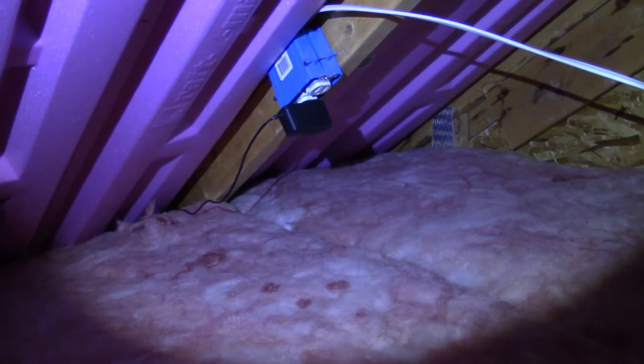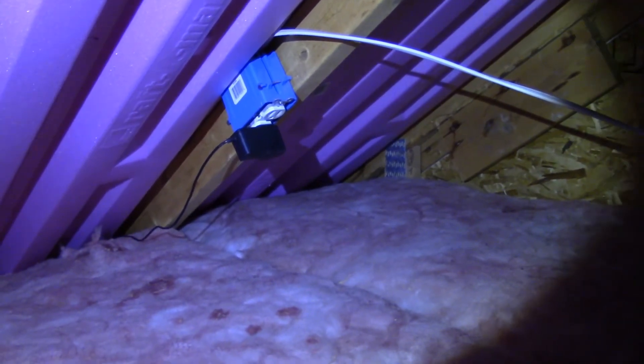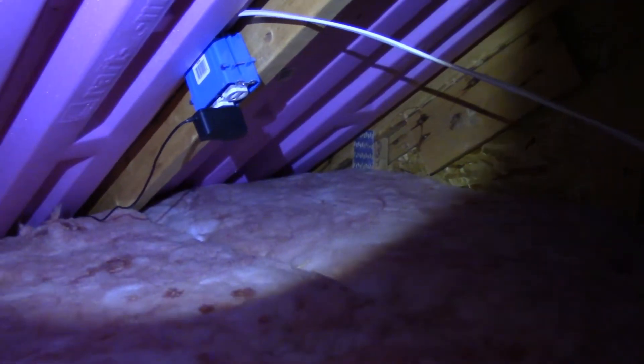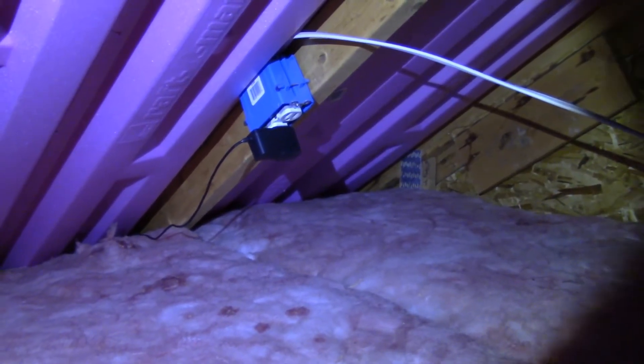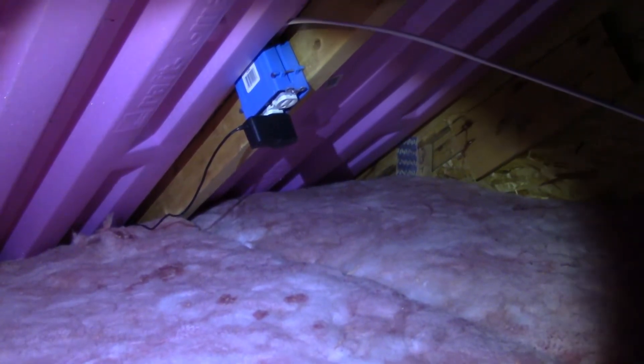One thing I did when I ran my cables and put my cameras up — the camera is just on the outside of this wall, and the roof is right there — I put up electrical outlets to plug them in. That way I didn't have to worry about running extension cords throughout my attic. Every one of my cameras has an outlet right at it. Now what I've got to do is plug in the extended Wi-Fi antenna, take it back up, go outside, and hook it up to that camera. Let's get that done and get out of this attic so we can go outside and finish it up.